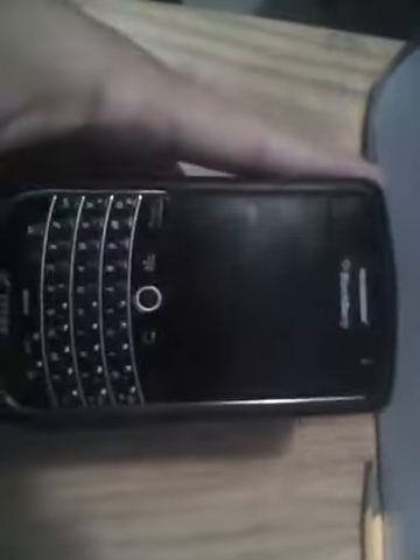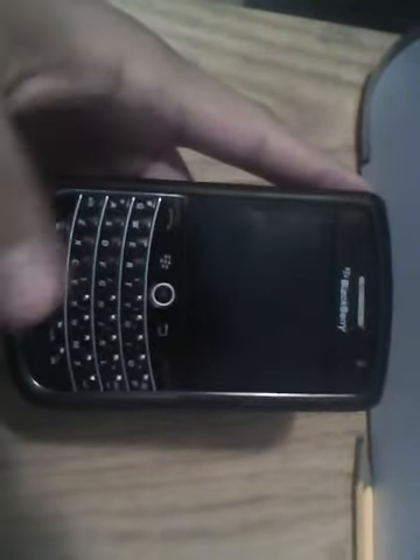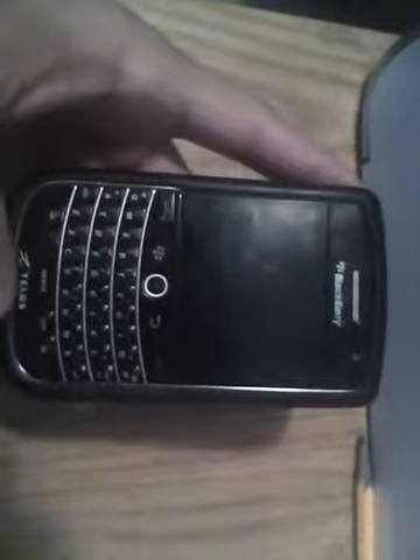Hey guys, welcome to the BlackBerry Tour 9630 review. I'm just going to walk you through a little bit about the BlackBerry Tour 9630 and give you my personal opinion, because I know there's a lot of videos on YouTube already. But I'm just going to go straight forward with this.